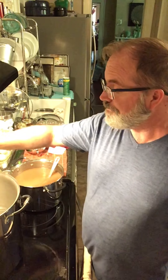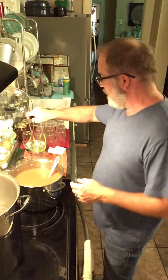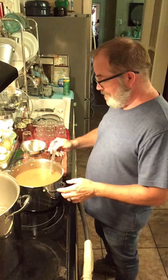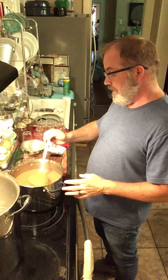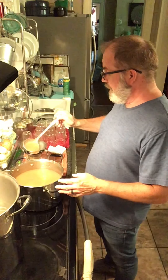Hey everybody, and welcome to my kitchen. My kitchen is kind of warm right now. I've been doing some canning, some water bath canning, and right now I am processing a bunch of pears, and so I thought I would make some pear sauce.